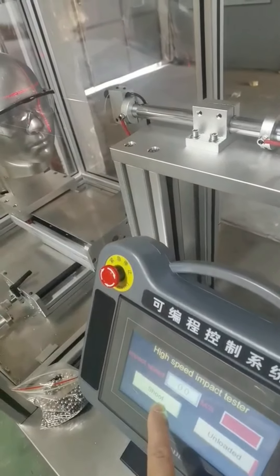You can choose the test method for goggles, face shield, or welding elements. Place the steel ball into the shooting rod and choose loaded.